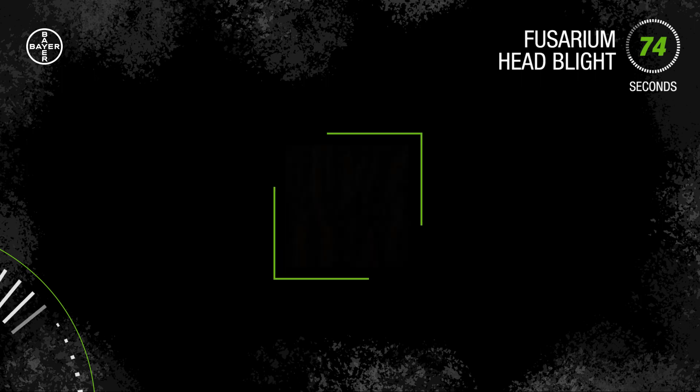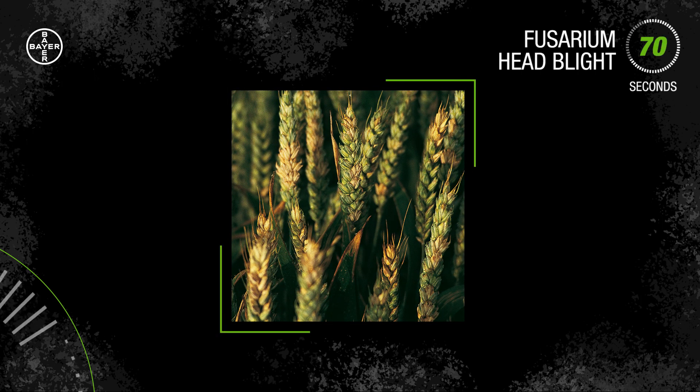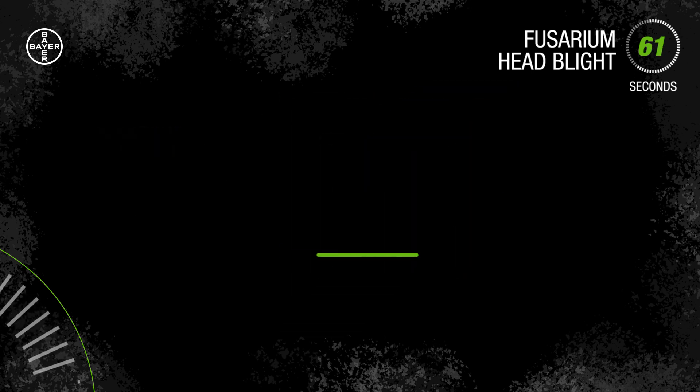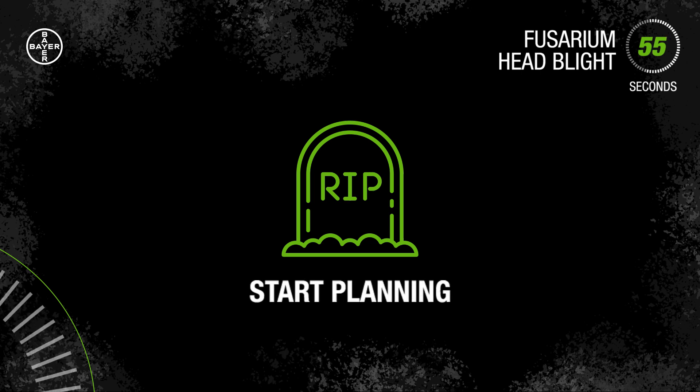Here's what a Fusarium infection would look like in your wheat. You'll most likely see this in the later stages of grain development. See that? The kernels can appear pink or chalky white and shriveled up like tombstones. If you see this in your crop, there's not much you can do. Prevention is the only way to protect your crop, so start planning now for next season.